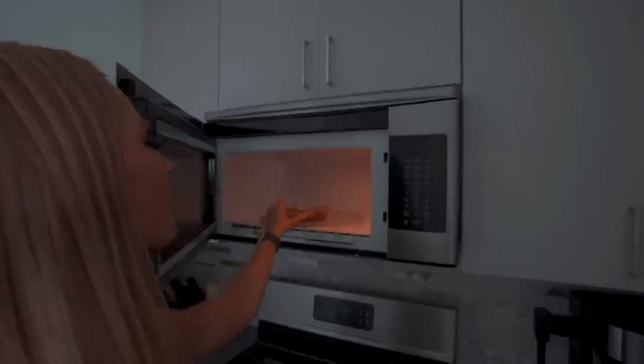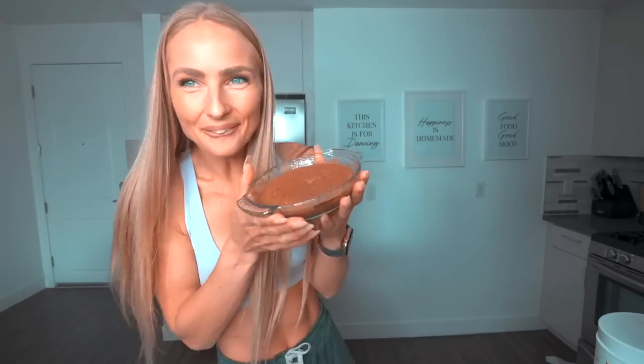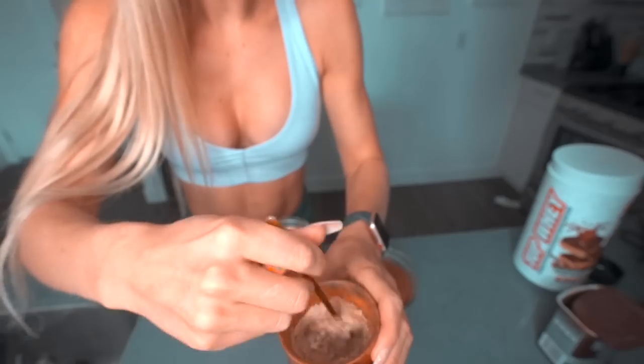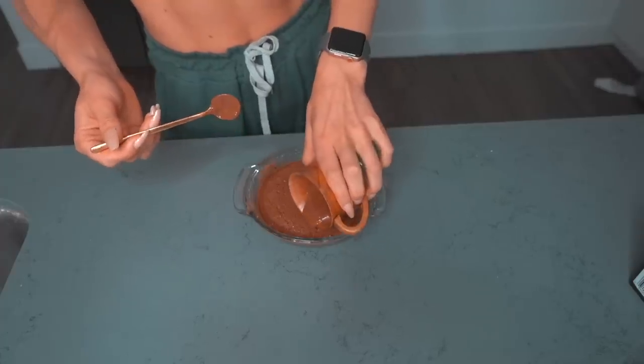Now we're going to put this in the microwave for one minute — and it already smells delicious. While it's in there, we'll mix up a little topping using a tiny bit of protein powder, a tiny bit of PB2, some water, and a tiny bit of the unsweetened cocoa powder to make a glaze. Our cake is done! We spread the glazed topping over the cake so it's nice and caramel-y.